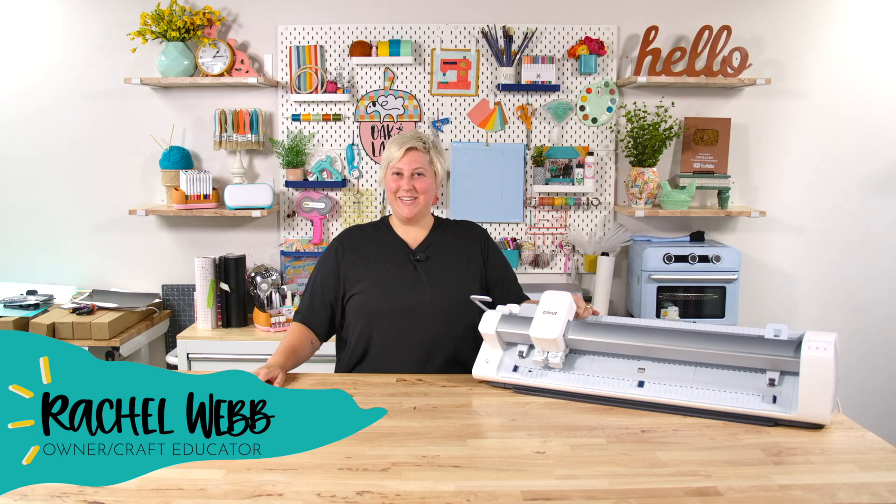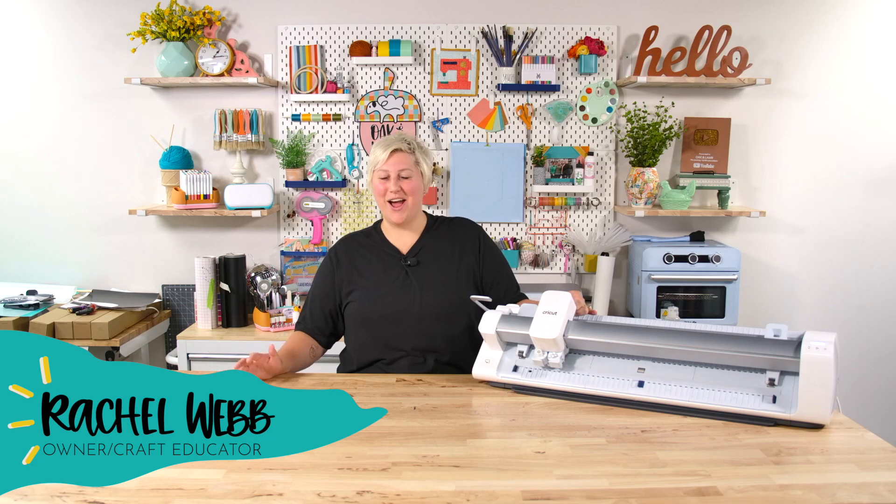Hello everyone, welcome back to the YouTube channel. My name is Rachel. I'm an owner and craft educator here at Oak & Lamb.